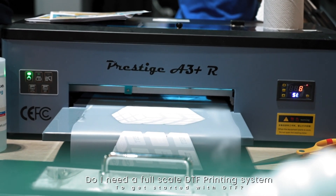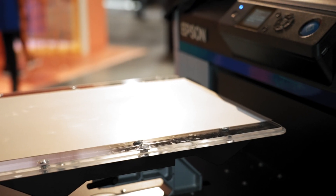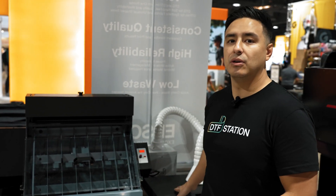A common question I get is: if I have a DTG printer, do I need to get a large format DTF printer? And the answer is no. If you are capable of printing on 16x20 sheets with your DTG printer, you can get a system like this. You don't need a big shaker dryer system or a big conveyor dryer — those are super expensive. You can get something like this along with your Epson F2100 DTG printer and it's going to work just fine. Do DTF with your DTG printer and get these items to make your life a lot easier.